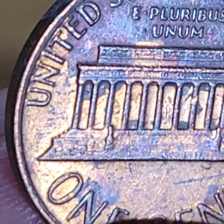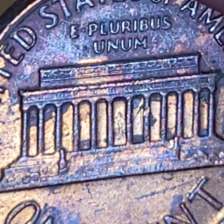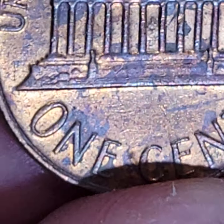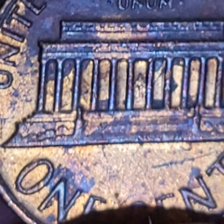That's a really, really, really nice die clash. Really nice. Die clash, and it looks like there's other stuff going on also.